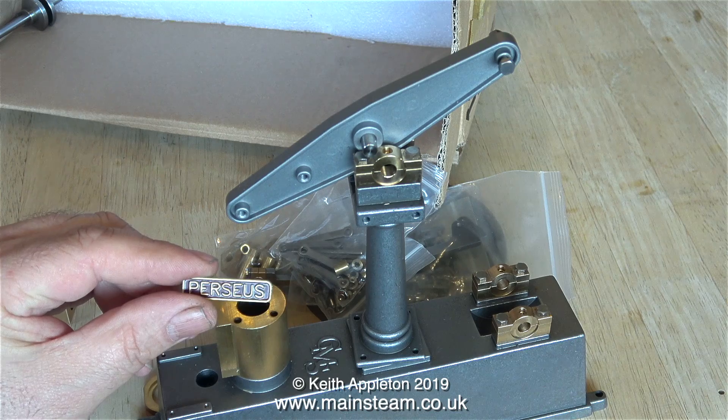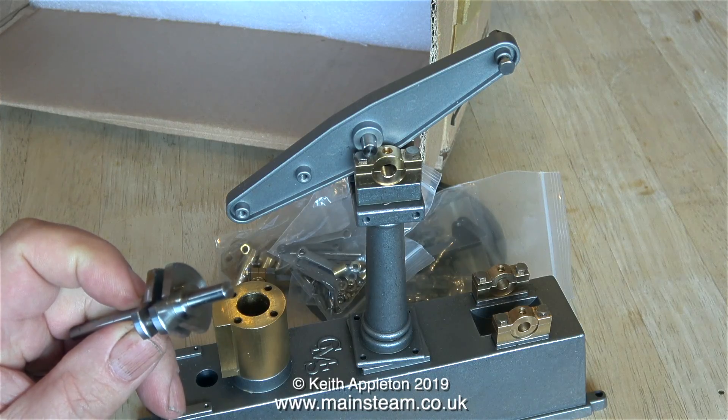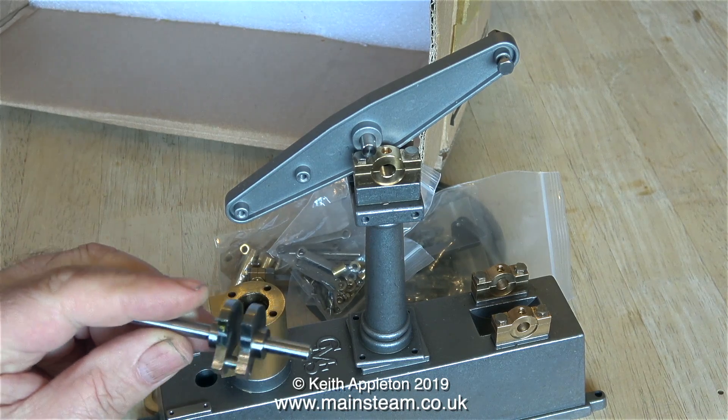And then I found this in the box — it's the Perseus nameplate of the Perseus engine. I'll put that somewhere safe where I don't lose it and I'll refit it to the engine in due course.